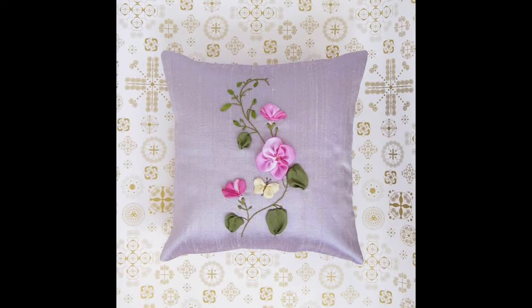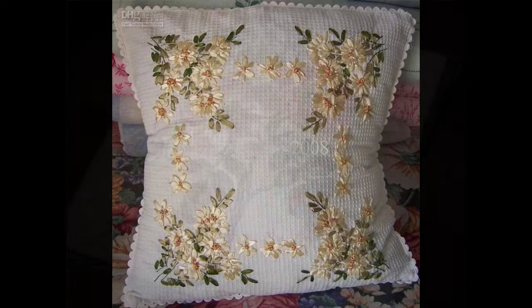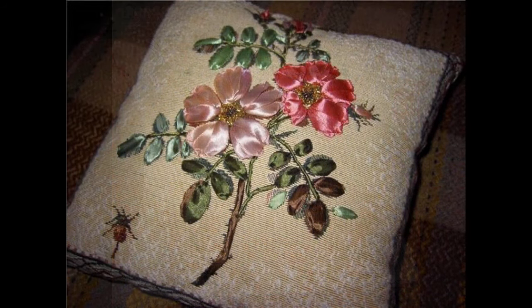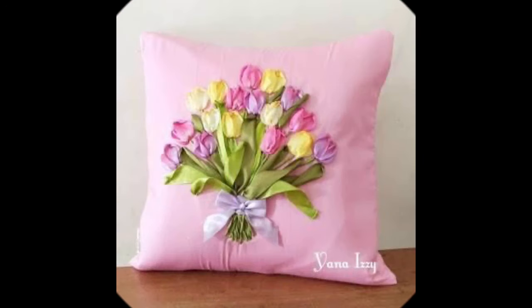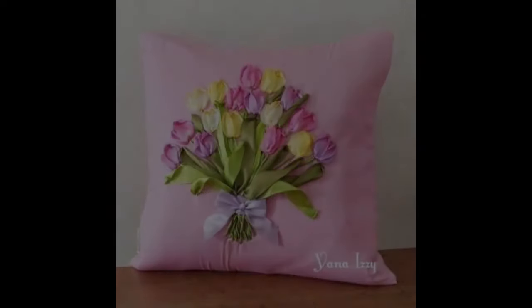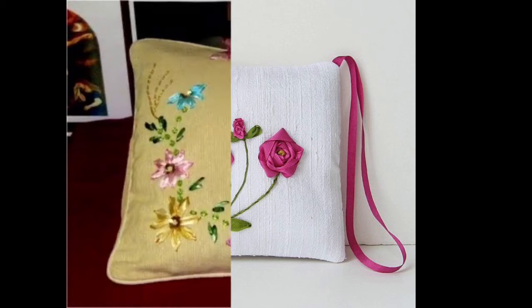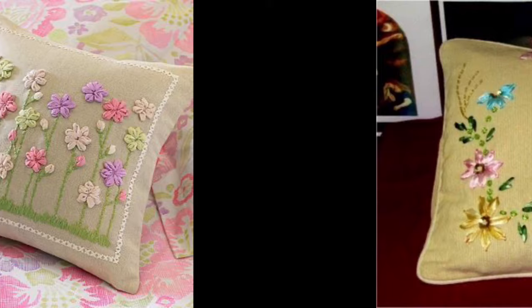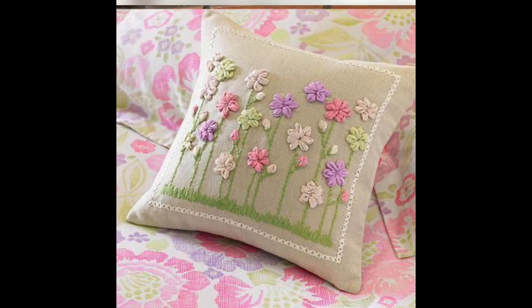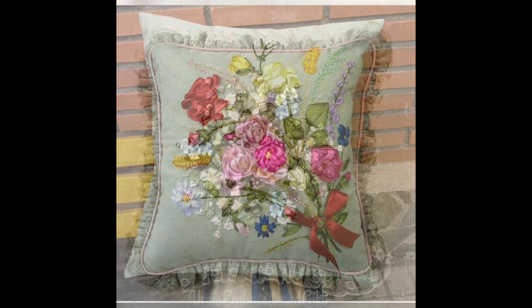You can use these cushions for a variety of home decor ideas and different perspectives of decor, like onto your beds, onto your sofas, for the decoration of your cars, seats of your car, sofa combos, sitting sets, sitting chairs of your dining hall, and your living room as per your requirements.